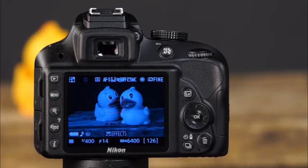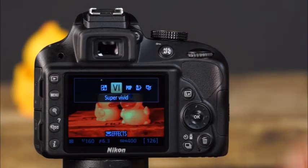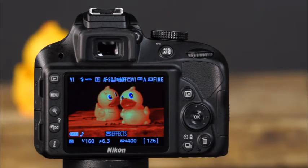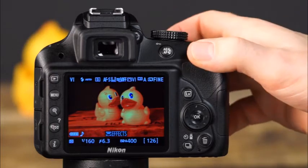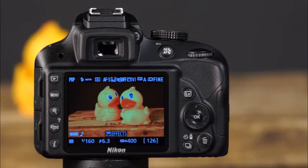The next effects mode is super vivid — images taken in this mode have dramatically increased saturation and contrast. Next is the pop effects mode, where images have increased overall saturation.